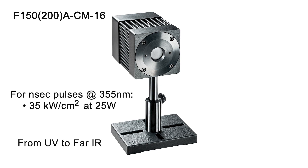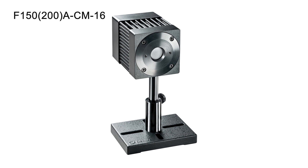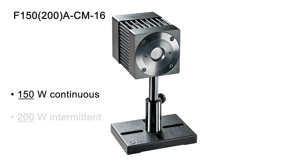The F150-200A CM16 covers the full spectral range from UV out to the far IR. It can measure average power up to 150 watts continuously, and intermittent power up to 200 watts.